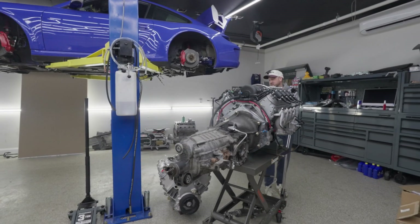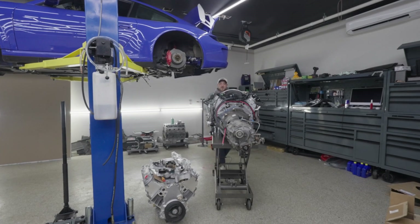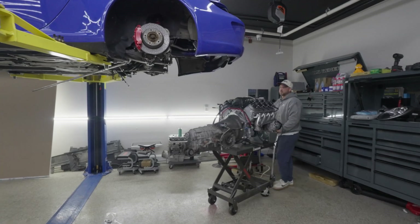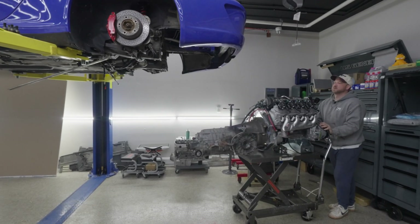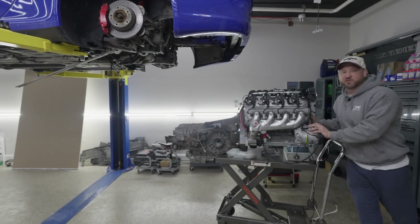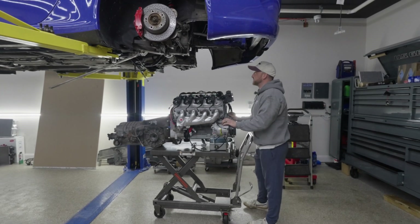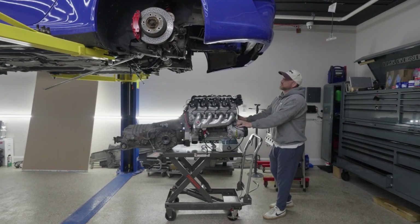We've already married the engine and trans together for ease of time. We use a 1,000-pound table cart from Harbor Freight — does the job, works wonders, never had any issues with them since 2018.